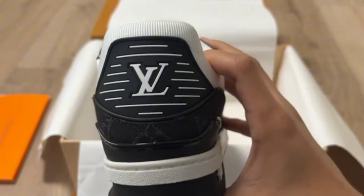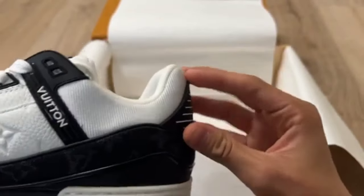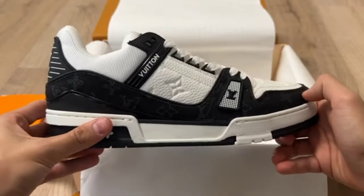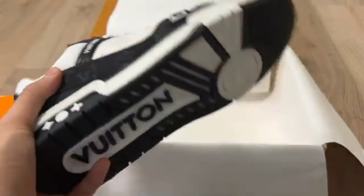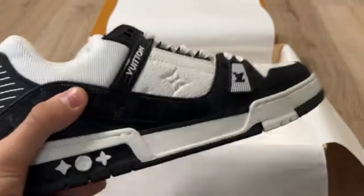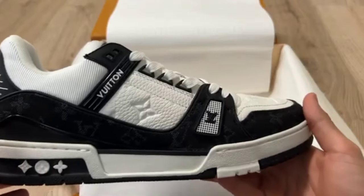You can check the rounded back of the shoe — LV is written on the back side as well. Check the legit here too. You can check the shoe from every angle. The Louis Vuitton LV Trainer is looking so gorgeous. Hope you will like this shoe and purchase it.